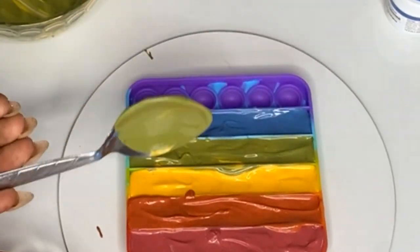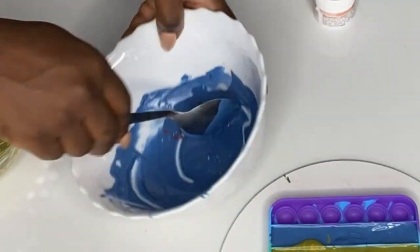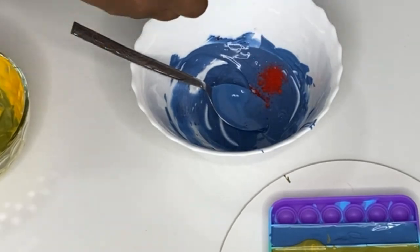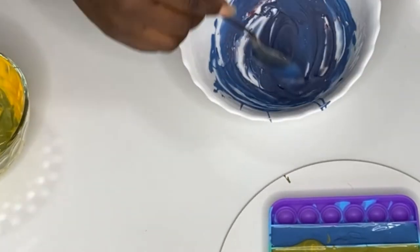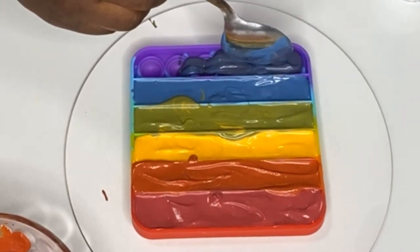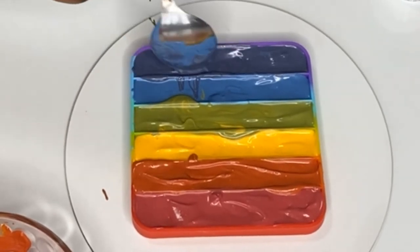Now we have blue and we're going to add some red to it - when you add red to blue it gives you purple. I think it's not purple enough yet, so I'll add a little more red food coloring to make it more purple. This looks good to go - let's add that purple to its spot.